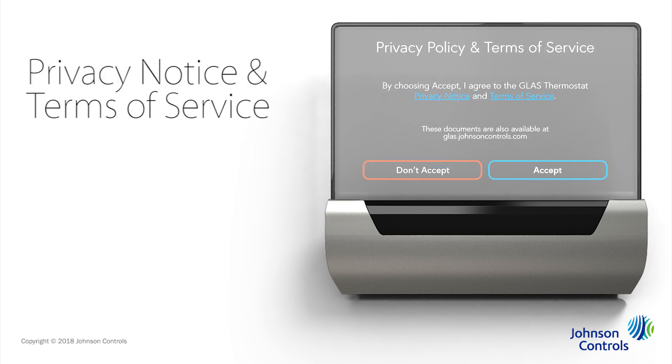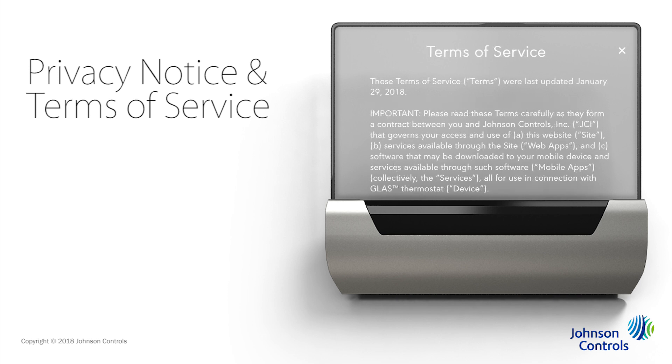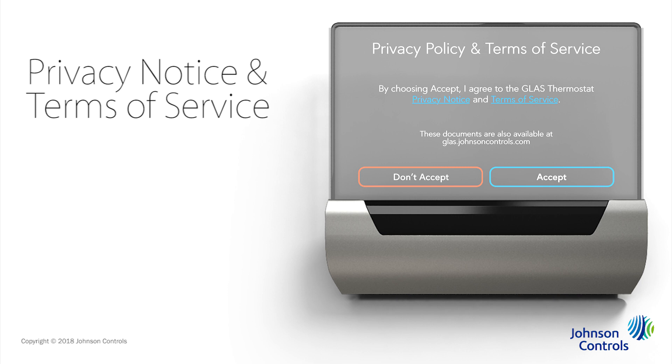Next, read through both the privacy notice and terms of service for Glass. Once you've read through these notices, tap Accept. This allows you to configure your Wi-Fi as part of the setup. If you choose not to do this step as part of configuration, you can always go into your settings later to accept and set up your Wi-Fi.